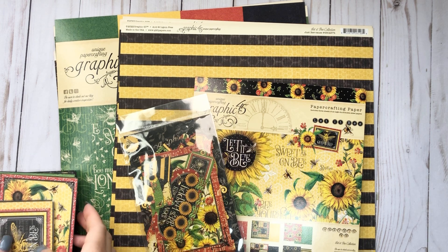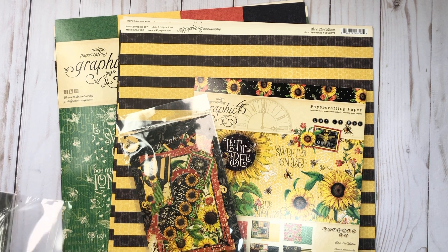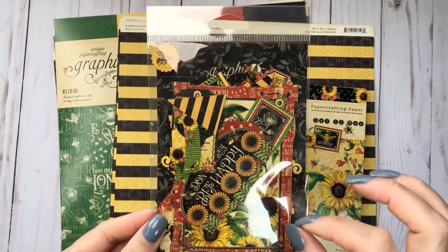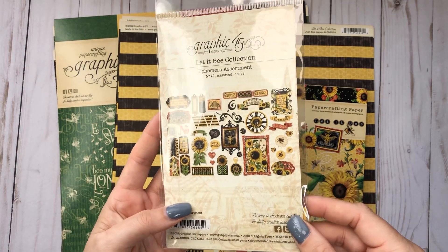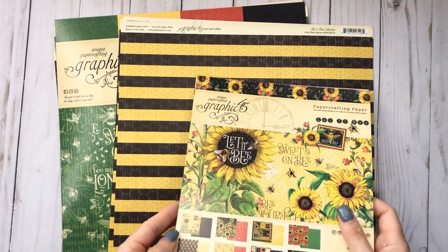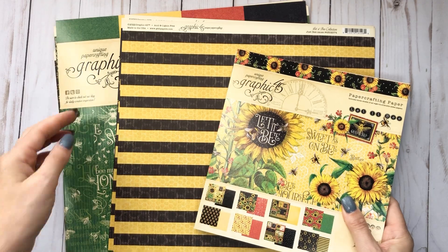I'm just trying to go through this a little fast since I'll be posting a few different videos - I don't want them all to be really long. I'm not opening this because there's always really tiny pieces in these, but this is the ephemera assortment and here's what that looks like. Oh my gosh.